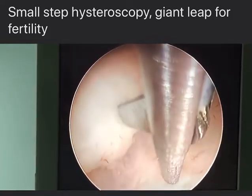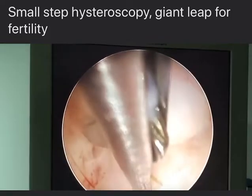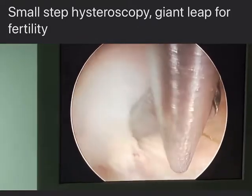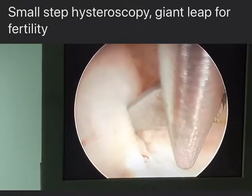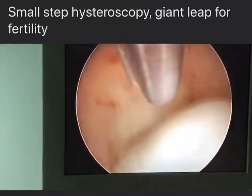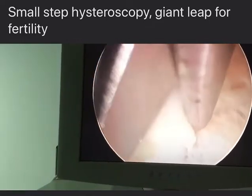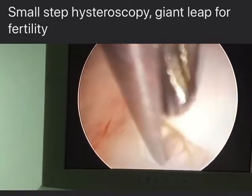Matadoro, you see how you elevate the myoma like this? I think I might not even need to cut. It's almost free, so I go behind and down and make like this.